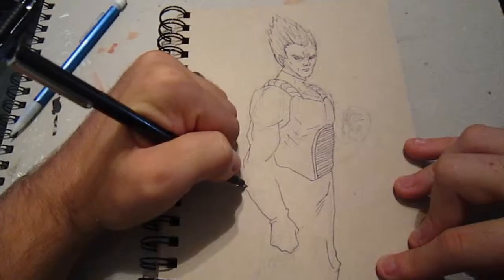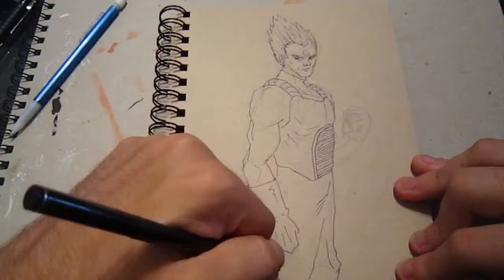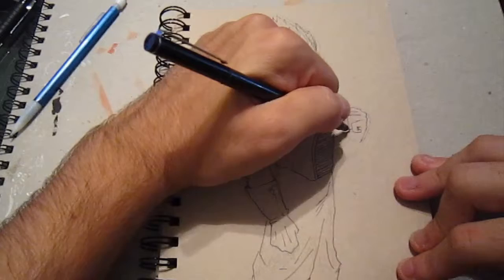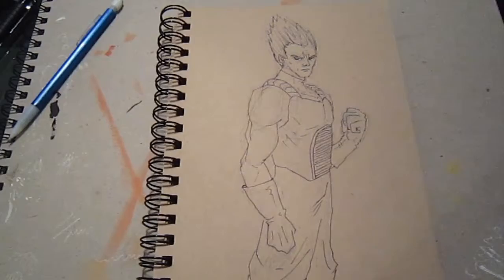Now I went with the traditional Saiyan armor, which is composed of a chest plate — kind of like a vest — and then the traditional blue Saiyan armor. I just went with a very standard pose. Decided not to go Super Saiyan Vegeta, just standard Vegeta, so we're going to see black hair, normal hair, not crazy Saiyan hair. Maybe I'll do a Goku later and have him be Super Saiyan Goku in my style — we'll see how that turns out.